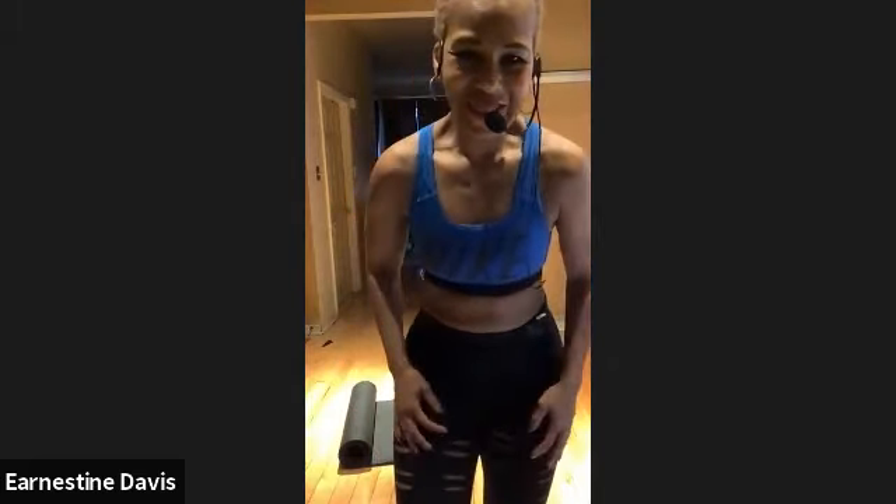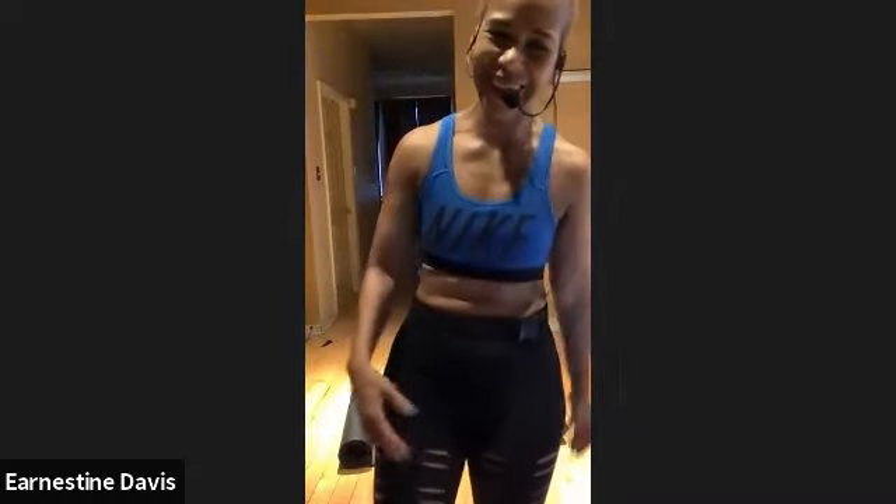Good job, everybody. Awesome. I'm going to hand it over to the queen of the hour with those cute tights on. Ms. Queen, take it away. My partner in crime.